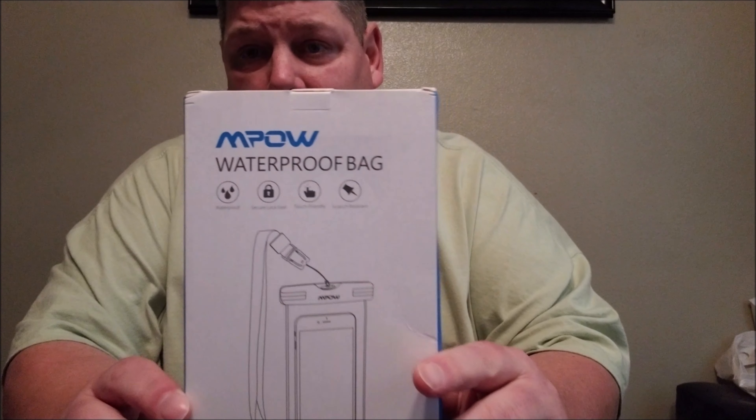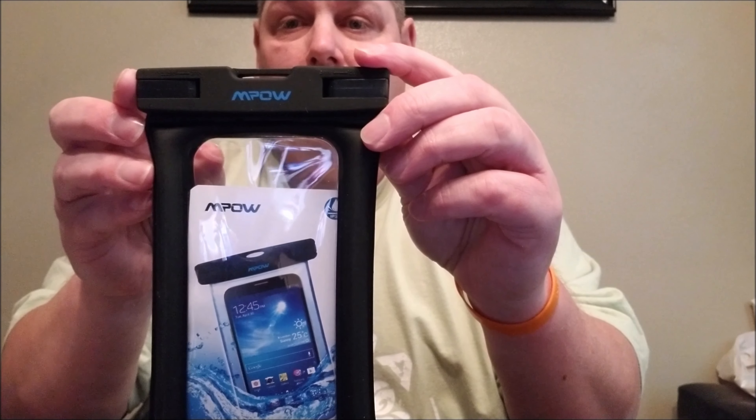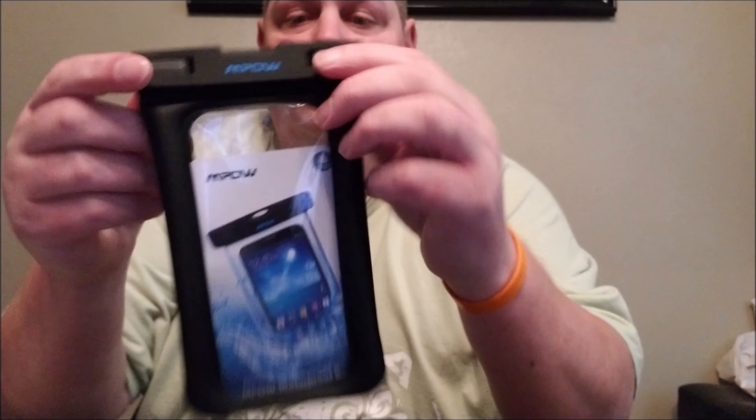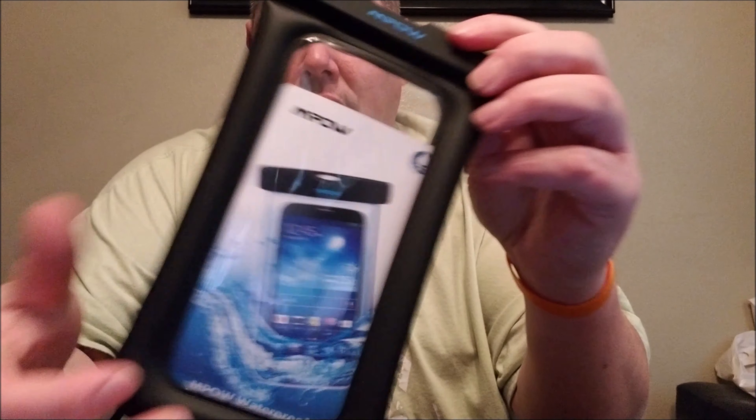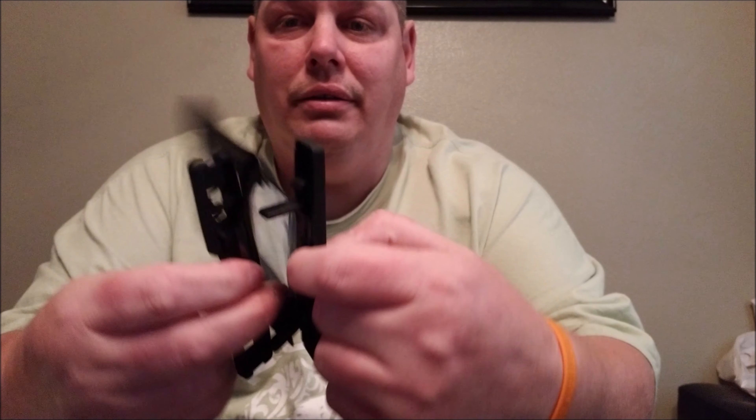And here it is. Here's the lanyard — go around your neck so you don't lose it. Sealable. There's the backside. Put your phone right in there. Flip these two little latches forward, opens up the bag, slide your phone right in — nice, tight, waterproof seal. So now if you don't have a waterproof phone, you can still use one for shooting videos in the pool, on vacation, whatever works best for you. I'm always trying to bring in the best budget tech, and for cell phones, keeping them dry is important.